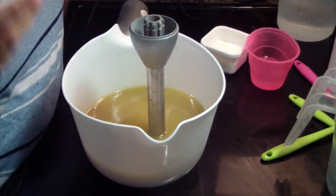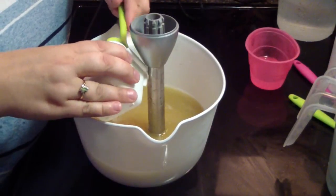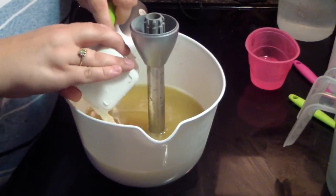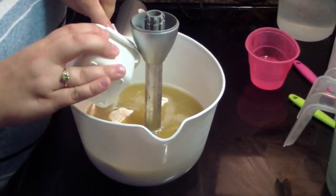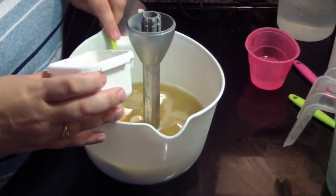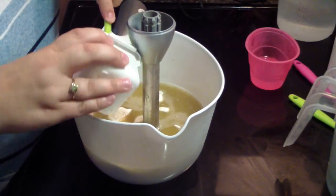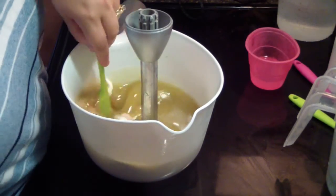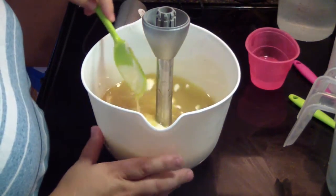I ran out of gloves, so I would have them on if I had not run out. I am making five batches of soap today, all for my Etsy store.